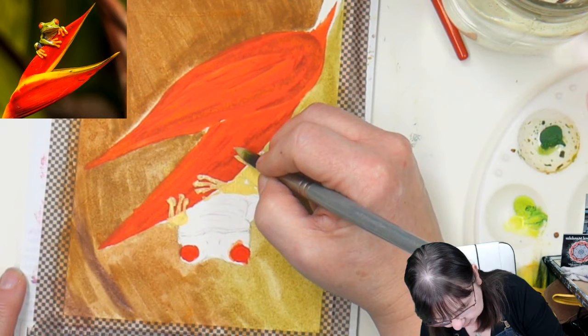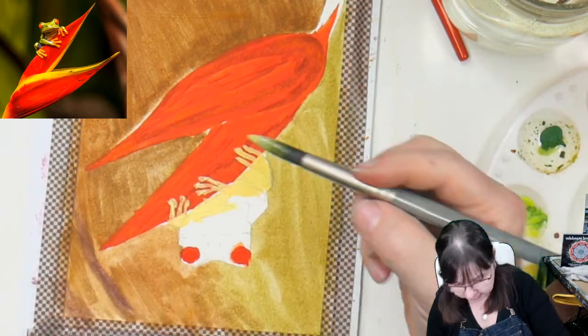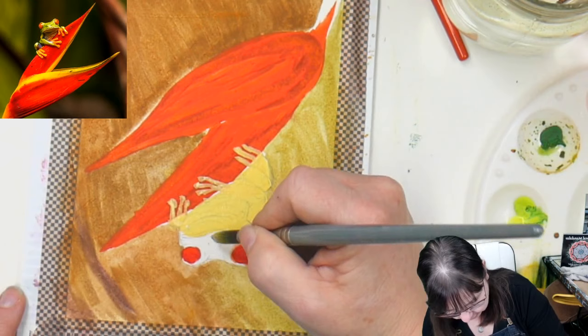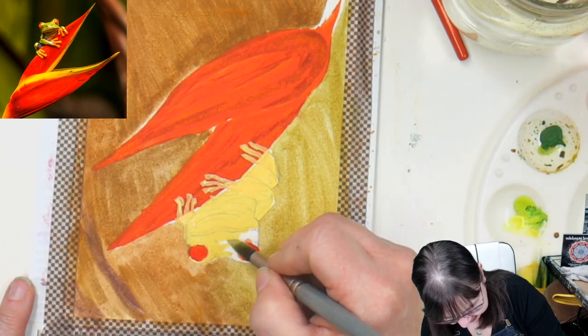Frog feet are wiggly — their toes are very all over the place. You don't have to be perfect with this. I'm kind of glad I didn't get rid of all my pencil lines — you can see through a little bit. So glad you guys are here and having fun chatting. If there are any questions, please put them all in caps so I'll see them when I look up.